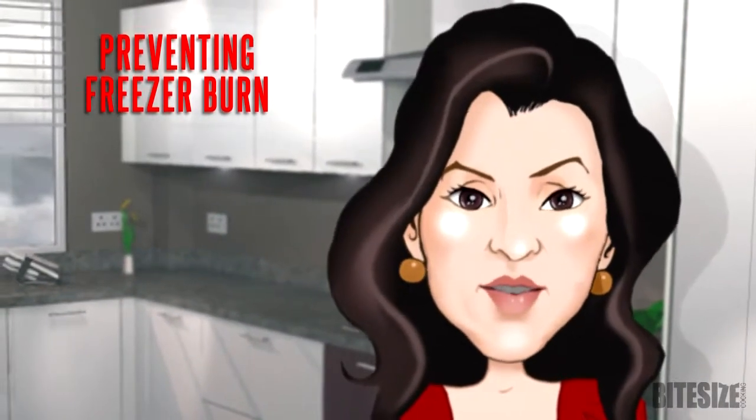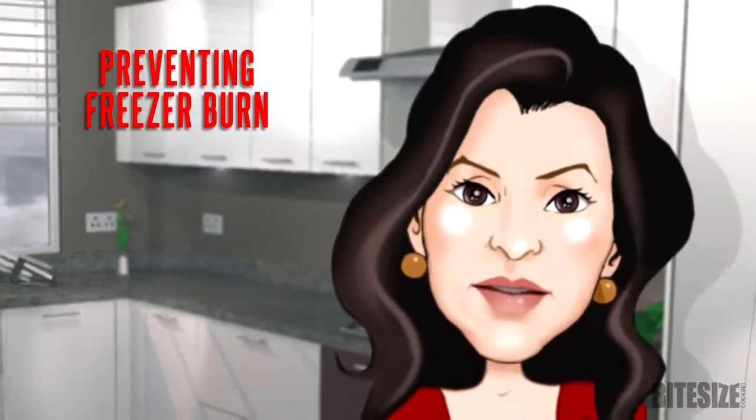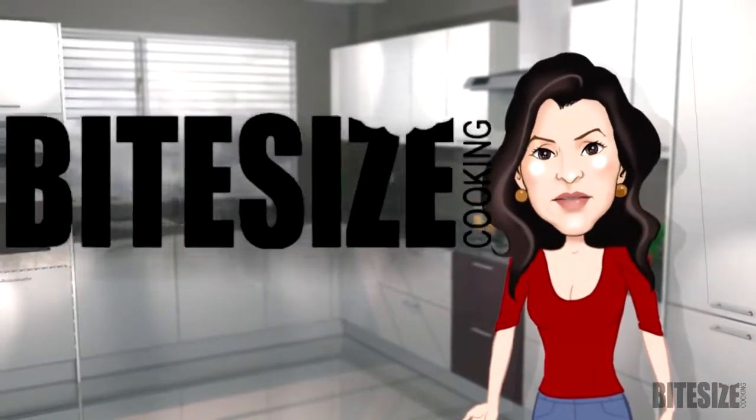Do you know how to tell whether frozen food in your freezer has deteriorated or how to prevent freezer burn? I'm Victoria Hanson with Part Size Cooking.